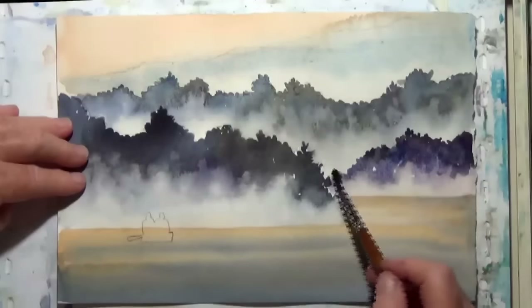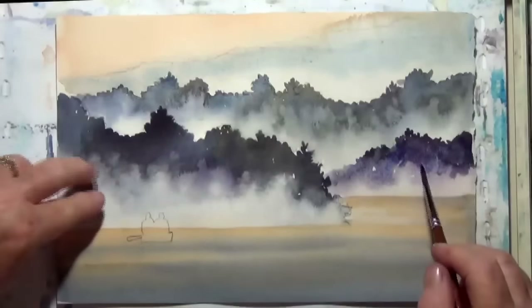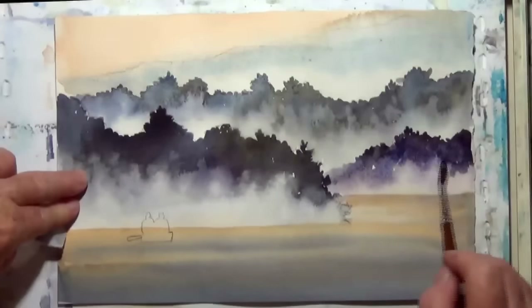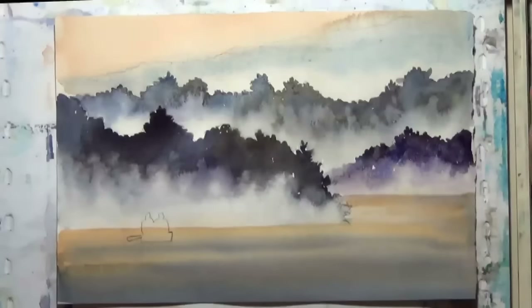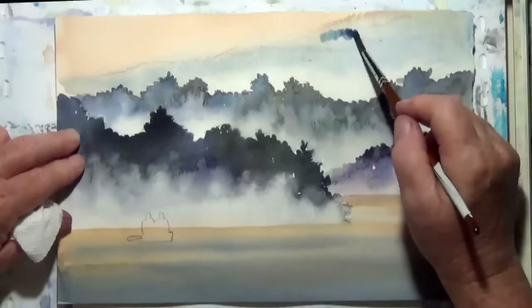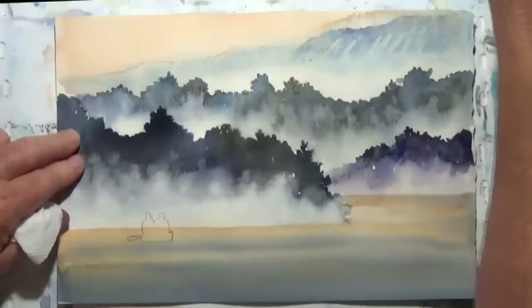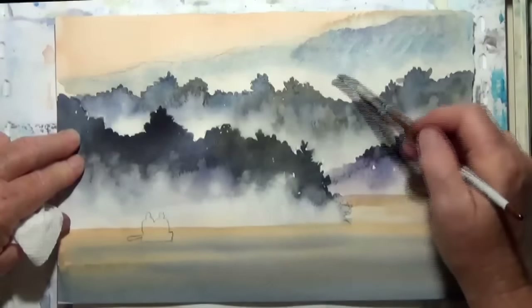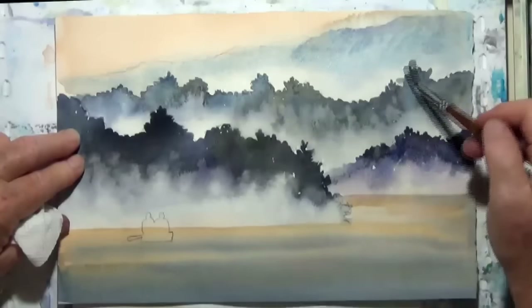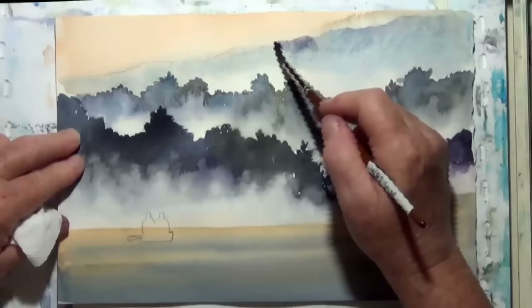Where the two mountains come together I'd like that to be a really soft edge. I'm using a thirsty brush to lift some of that up. And I'm going to give the far-away mountain a little more value contrast, especially at the top — so I just put the color at the top and then add water to bring it down. I'm using the side of the brush; you don't always have to just use the tip. You can use the brush in a lot of different ways.